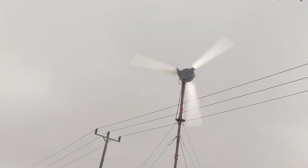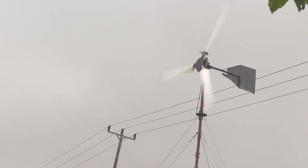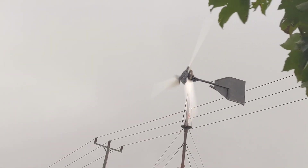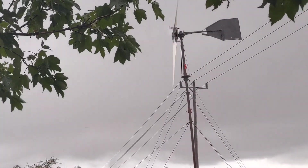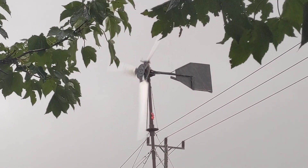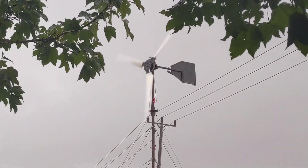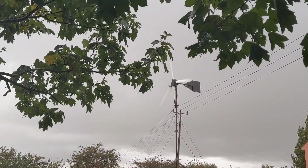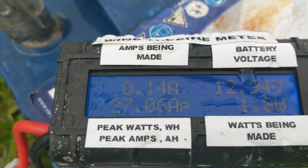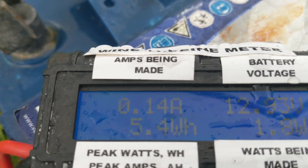A bit of a storm just blew in, right out of the blue. I'm hiding under the trees — it'll get my camera wet. Yeah, it's really flying around. That little blast out of the blue was 490 watts, 27.06 amps. And look now, the wind's completely gone.